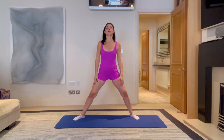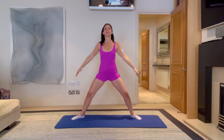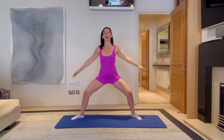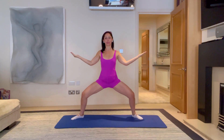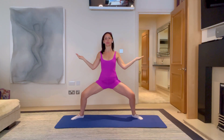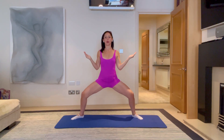Let's do two more. Breathe in, breathe out, come down. On the next one, I'm going to stay down at the bottom. Let's bring our elbows into our ribs, breathe in, breathe out, reach. Let's do three reaches, two and one.